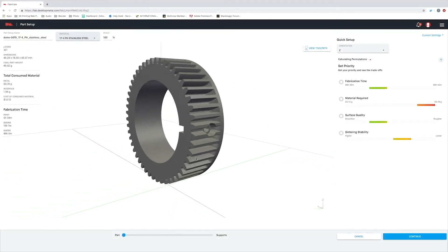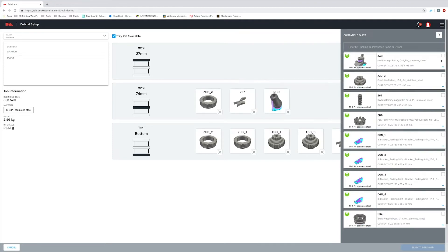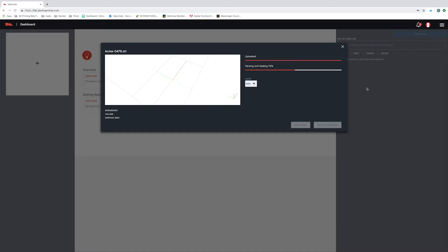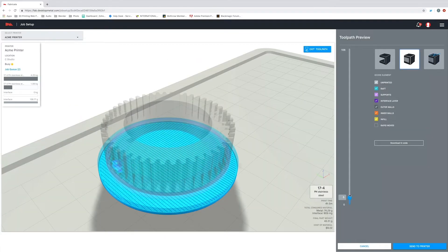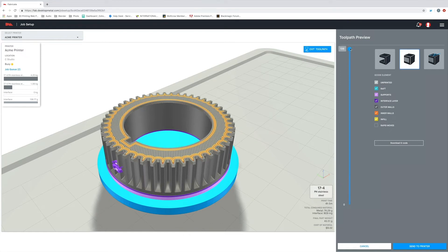Think of Fabricate as the brains behind the Studio System. It's going to control each of the three pieces of equipment through the entire process, which makes the system extremely easy to use. In the next video, I'm going to be going through a lot more detail on Fabricate, but for now let me show you just how easy it is to prep your model, and then I'll let the software automate the entire fabrication process from printing all the way through sintering. So we'll just go ahead and import our part. Fabricate will automatically generate the toolpath for printing, while also setting D-bind and sinter cycles based on the part's geometry and material. From there, we'll just go ahead and send it over to our printer.